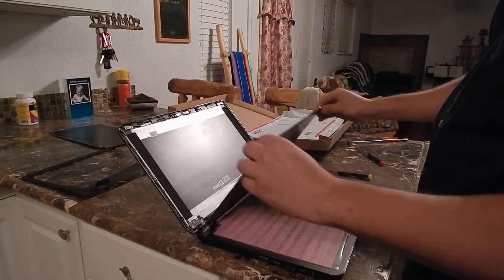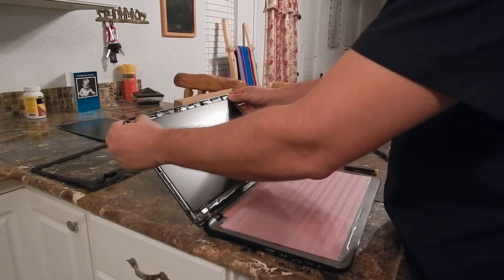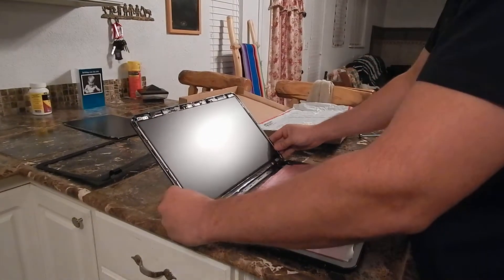Light the screen up and set it back in. It's got little notches at the top to hold it in place while you attach your screws.